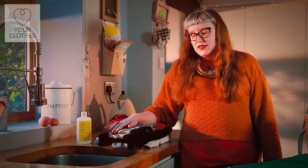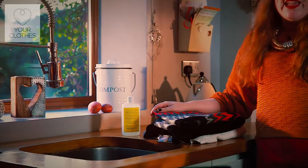Wool is a really resilient fibre, it's really breathable and one of the great things about it is it doesn't need washing very often. Washing your wools too often can actually damage the fibres and start to age your knitted garments prematurely, which obviously we don't want.